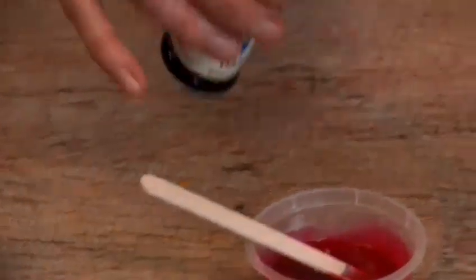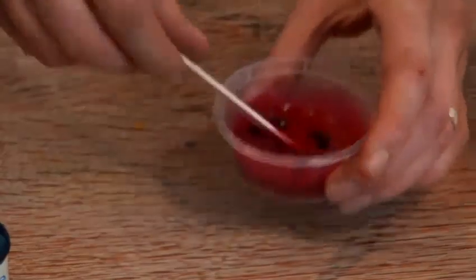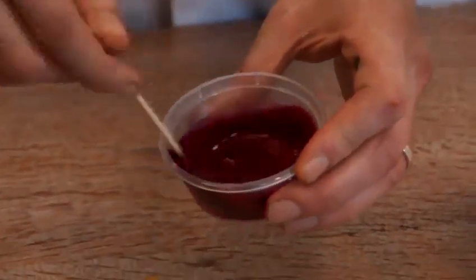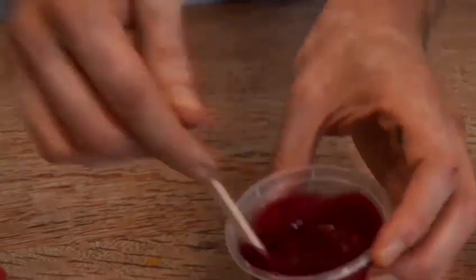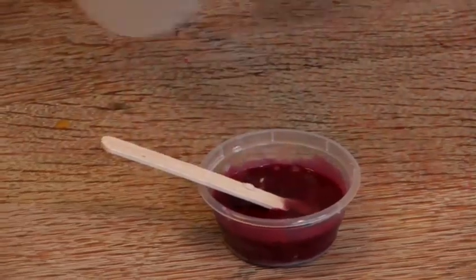We've got quite a blood-like slime so far. I might add a tiny little bit more blue. Lovely purple. Now we're going to mix our borax into it. Give it a good squirt. Again, you don't need to be very scientific about it.